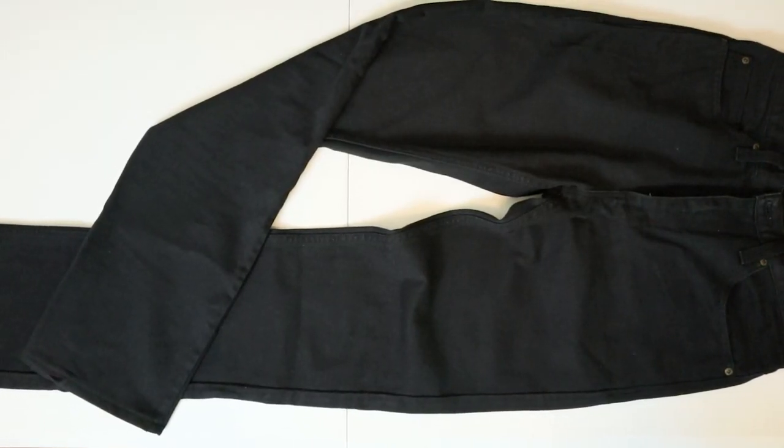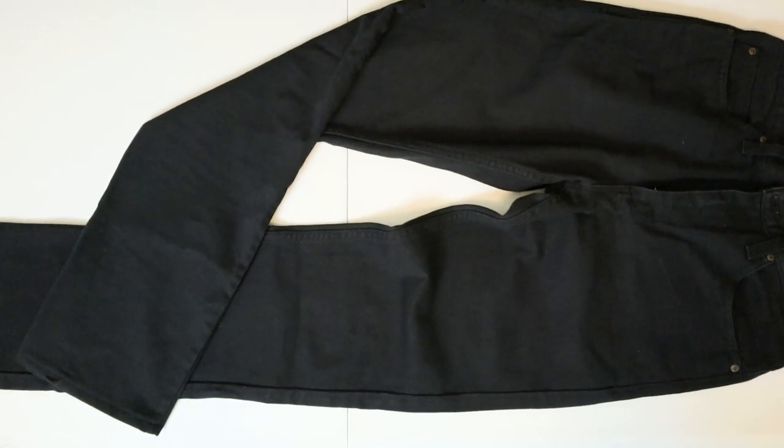Hey everybody, my name is Jeremiah Craig and I'm coming at you with another jeans and boots video. Today we got Texas jeans back on the channel. This is the Slim Cowboy Cut black jean.